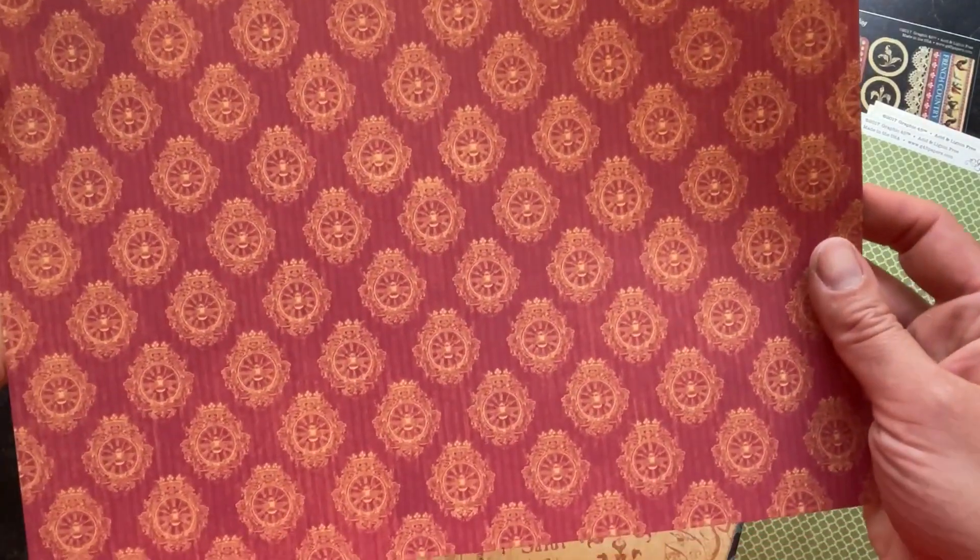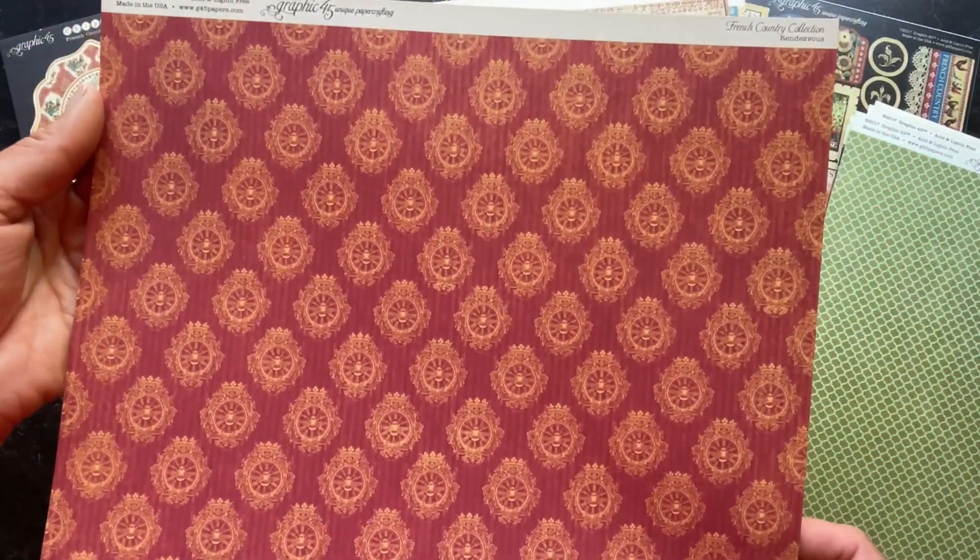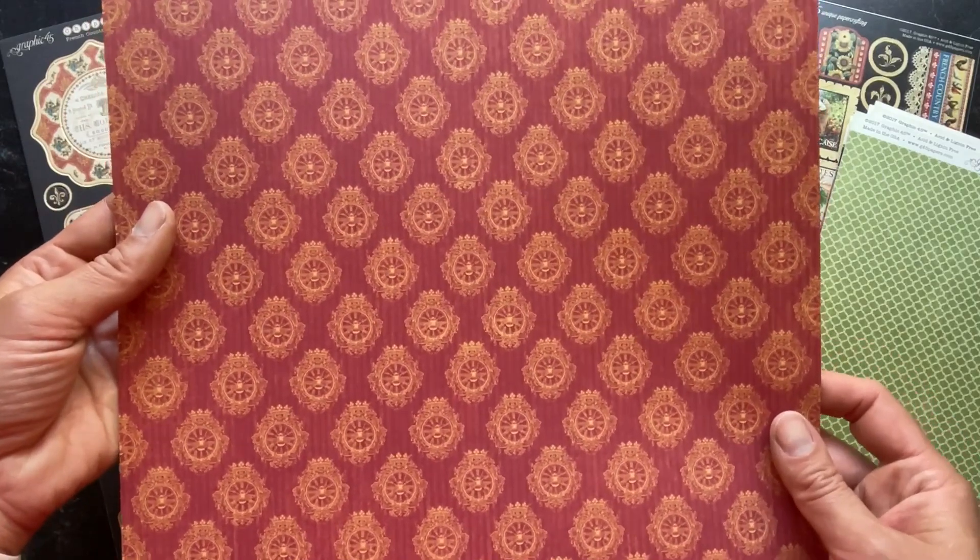Here we have a really beautiful deep red paper to use with that nice golden design.